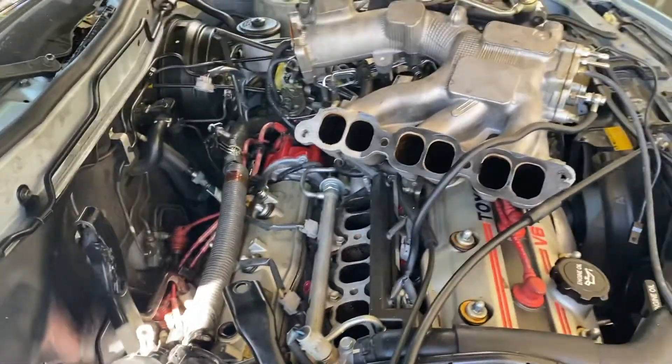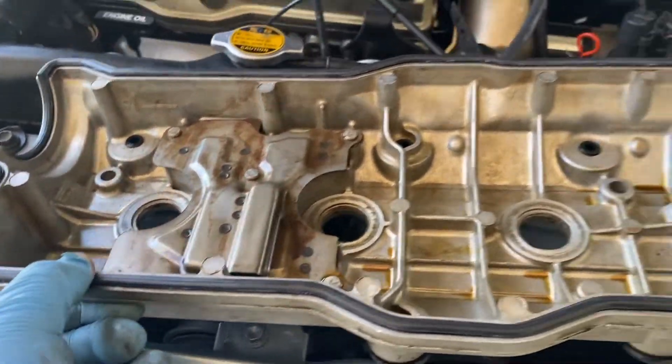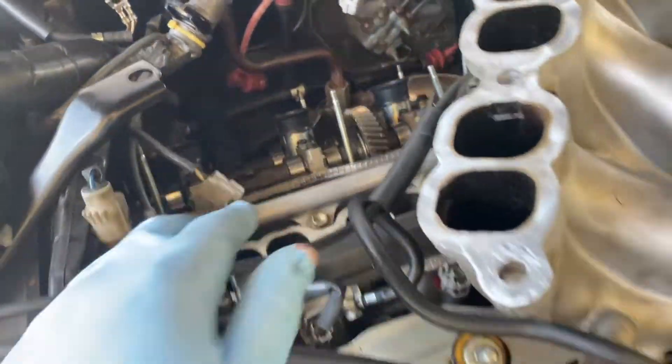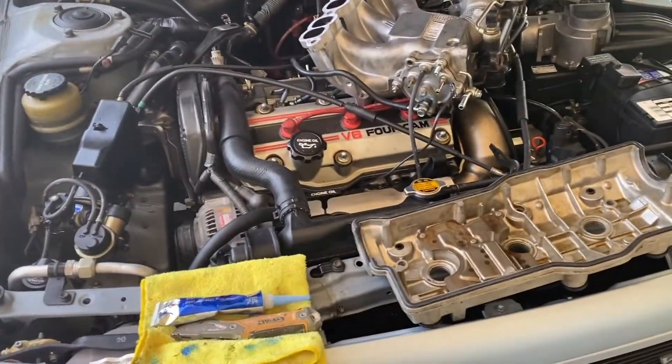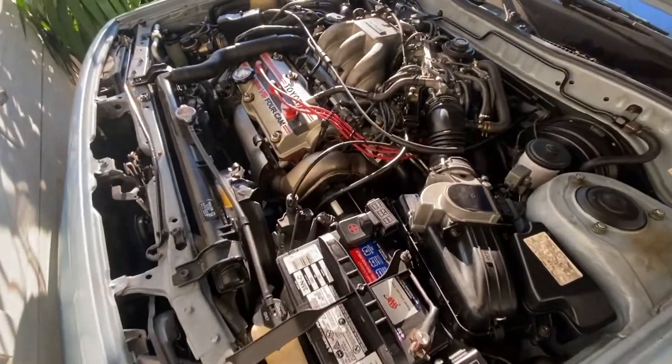Let me go ahead and do that and see how it goes. Alright y'all, just put on the new valve cover gasket, got it all exposed. I just swapped out these seals and I'm gonna put this one back in real quick. Almost done — she's getting there, should be done today.